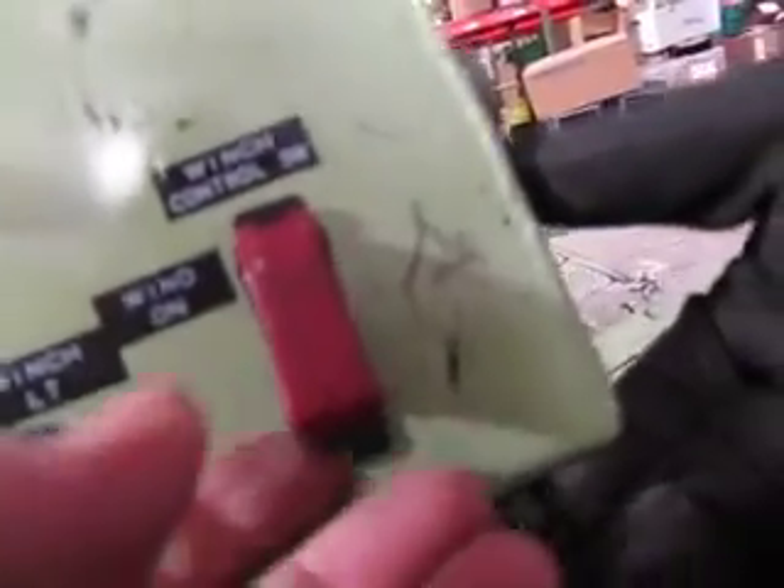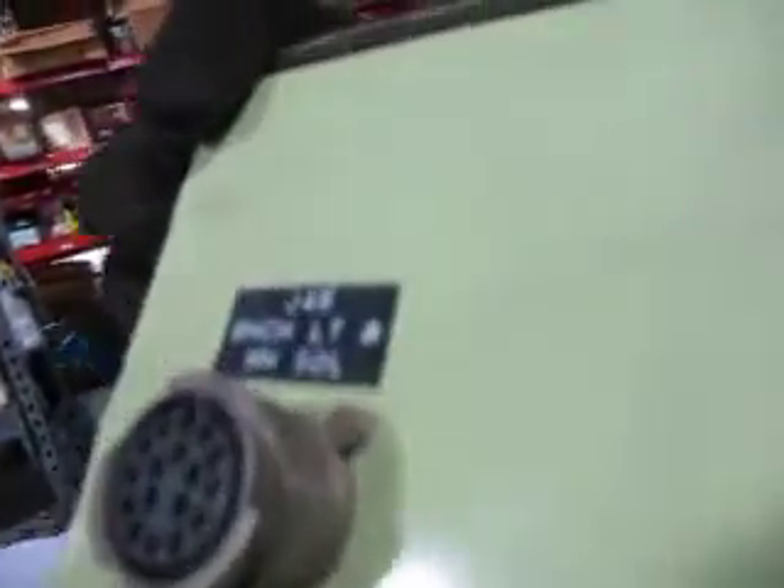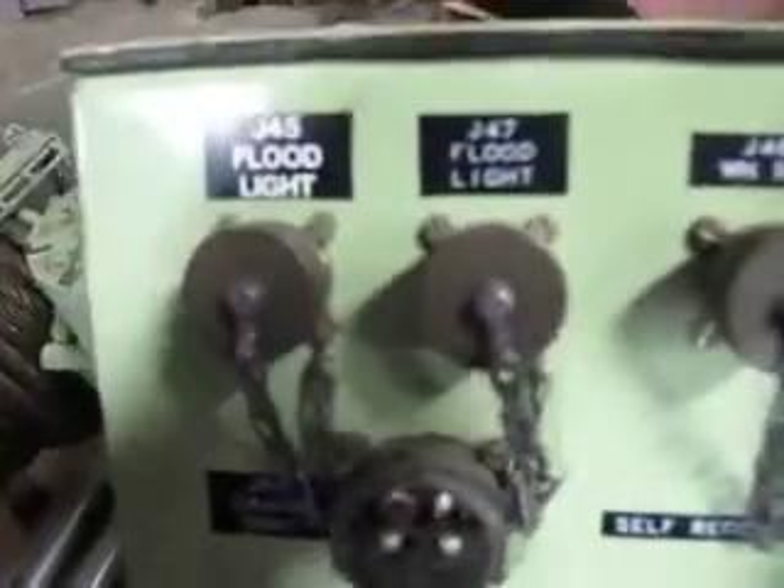Generator switch, winch light. Let's turn it around and show the back. Here it is. I don't know what this is for. And here's the side — floodlights.